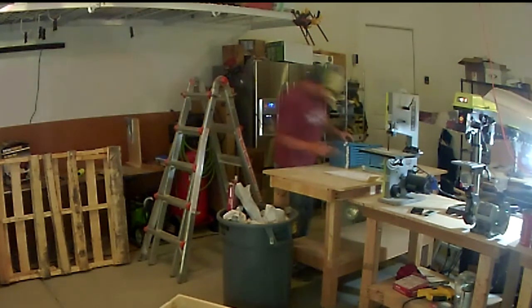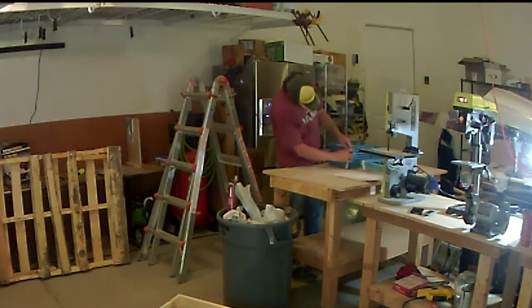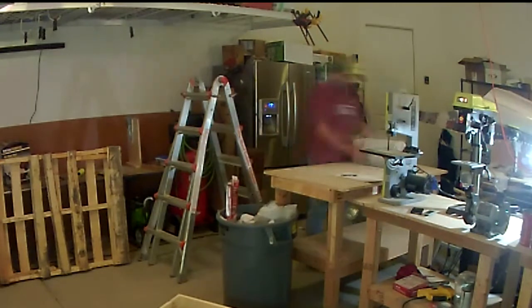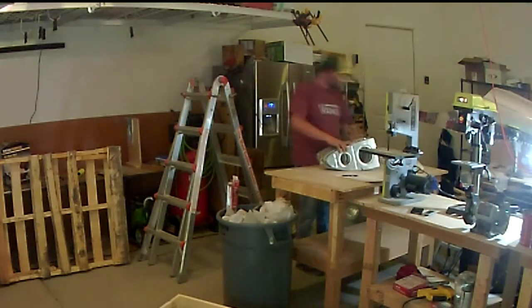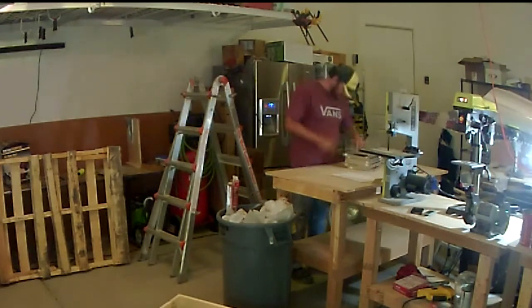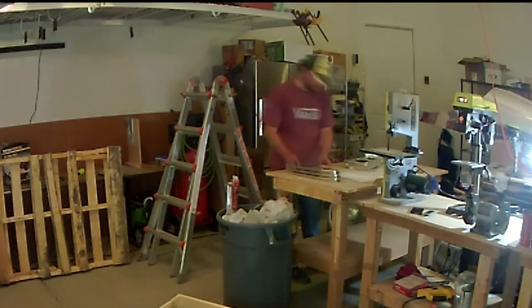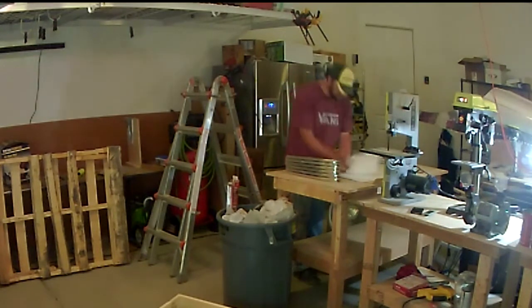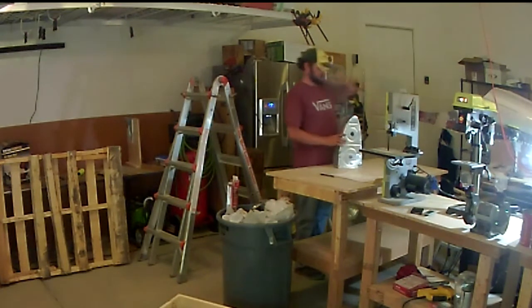Things are going to happen during shipping — it's an unfortunate reality. It is what it is; you just kind of move with it and hope for the best. The rest of this video is going to be bits and pieces of the inventory. I didn't include all of the inventory footage because it took a while to go through all of the parts and pieces of this kit.